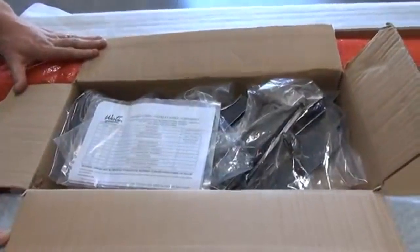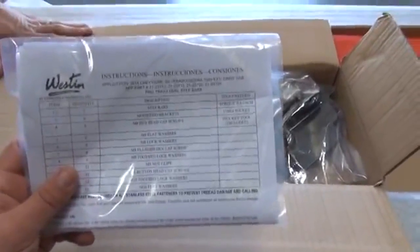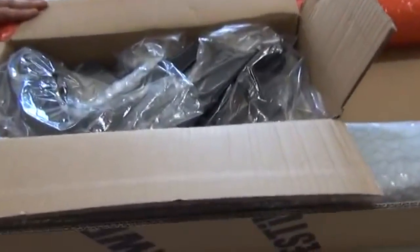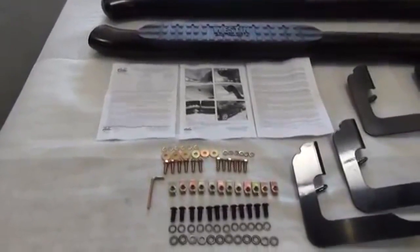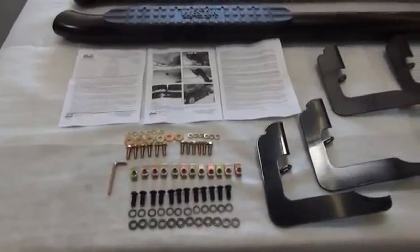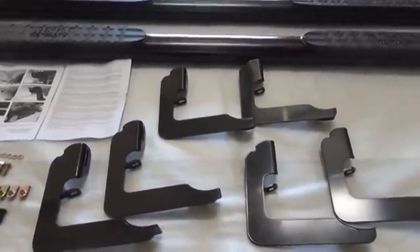Once we have the smaller box open, inside you will find your install sheet, your hardware kit, and all your mounting brackets individually wrapped in a thick poly bag. This is to ensure that all of your brackets arrive completely undamaged. Once you have everything opened and unwrapped, please refer to your install sheet to make sure that everything listed is present and free from damage. Once everything has been verified to be present, we can now begin installation.